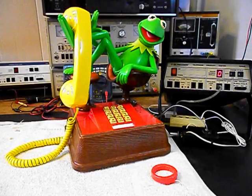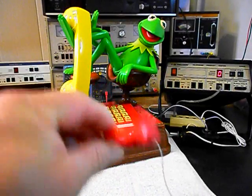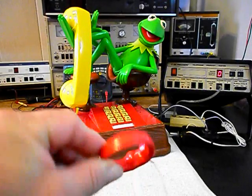We're back now and we are finished with the repair of this really cool original style Kermit the Frog telephone and we're ready to start our final checkout. We also want to mention our amplified pickup — we use this in troubleshooting, repairing, and on our final checkouts.